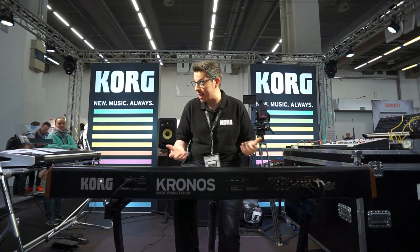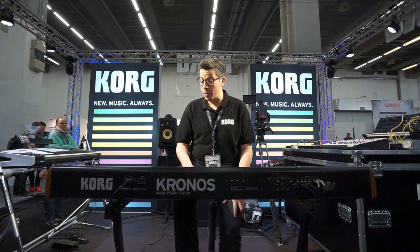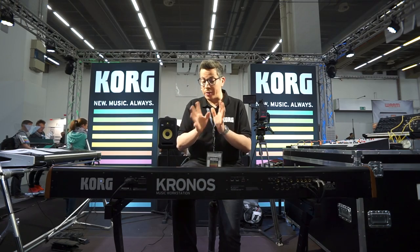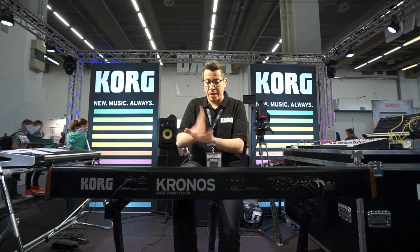I can play all this with two hands. What I really like in the Kronos is the setlist mode. It's really easy for a keyboard player in a band to change the sounds from program, combination, or sequence. There's a function called smooth transition — when you change the programs, it doesn't cut the sound immediately. That was a big problem with other brands.